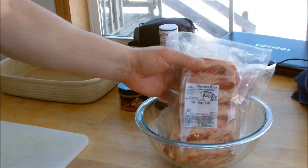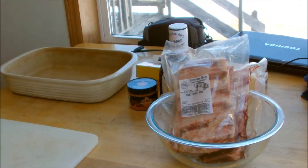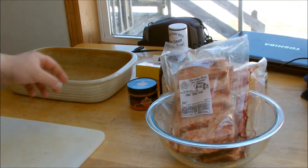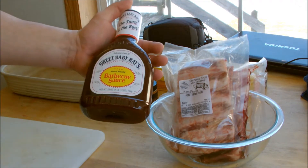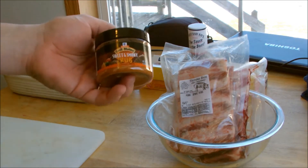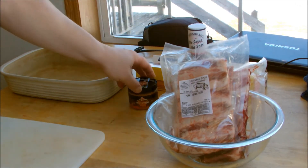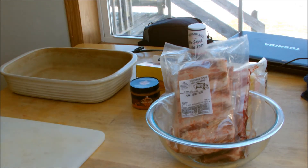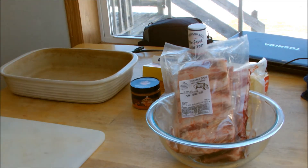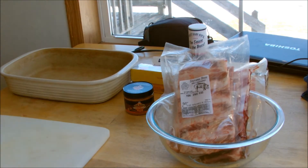We have some ribs here from our pig we had butchered, all thawed out and ready to go. You need a surface to prepare your food on, your favorite kind of sauce — mine is Sweet Baby Ray's Barbecue Sauce — and any kind of rub. I usually make my own, but today I'm using Sweet and Smoky Grill Mates from McCormick. You can make any rub you want. You'll also need a pan, some tin foil, and cling wrap.